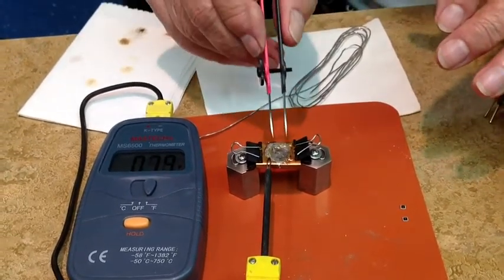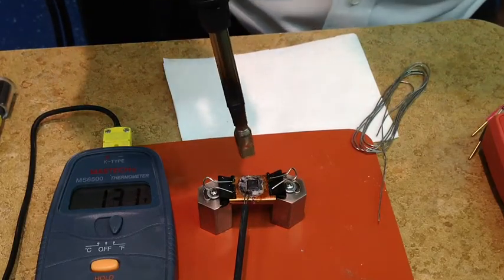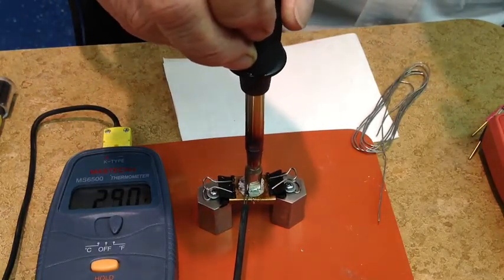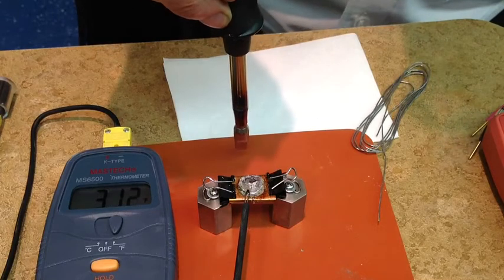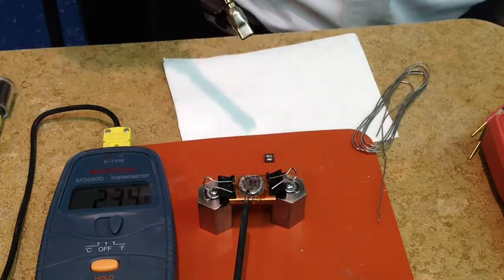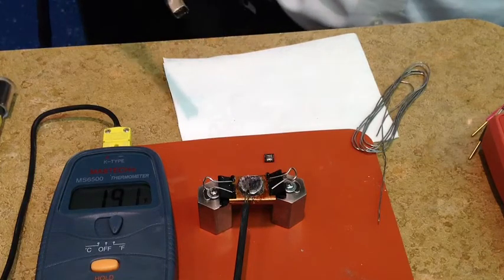I'll get back with you as soon as I get this mounted back on there — that'll give us an idea. We'll pre-heat a little bit. It came off pretty good, it's just that it would overheat. Getting them back on is going to be even trickier and will require some engineering time to evaluate different ways that we could do it.